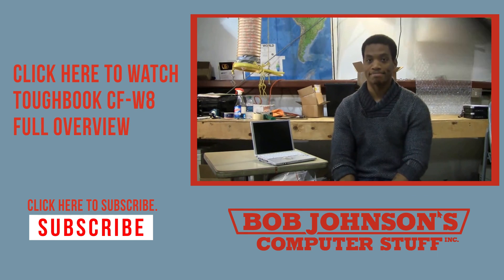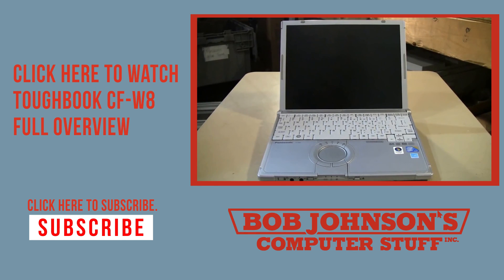So, let's get started, shall we? The Toughbook CFW-8 falls under Panasonic's executive or business rugged classification, meaning it is not...